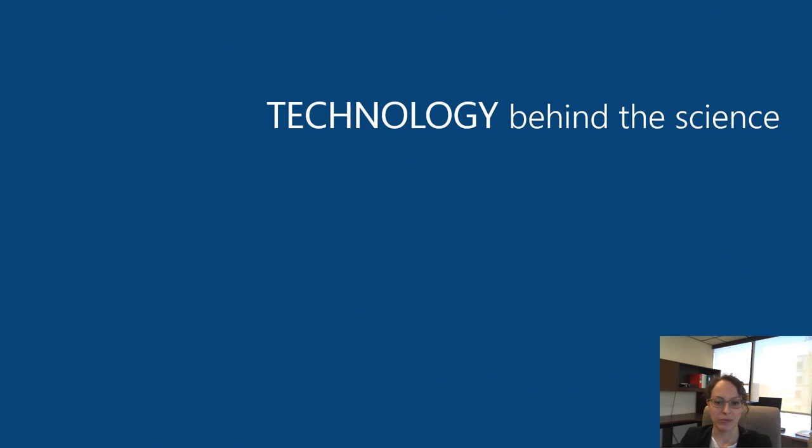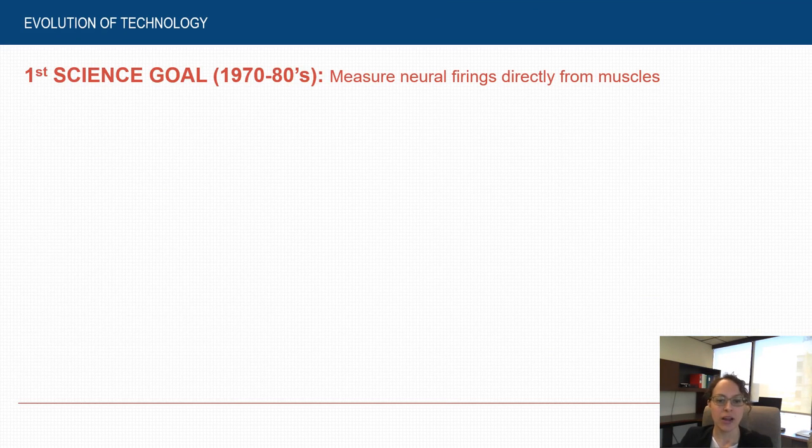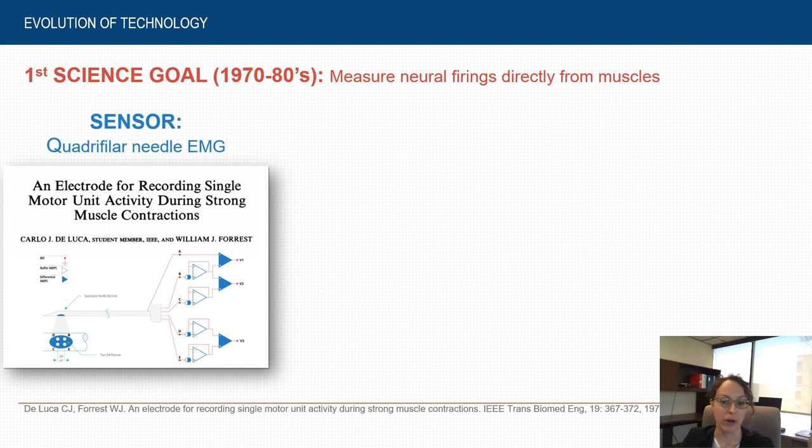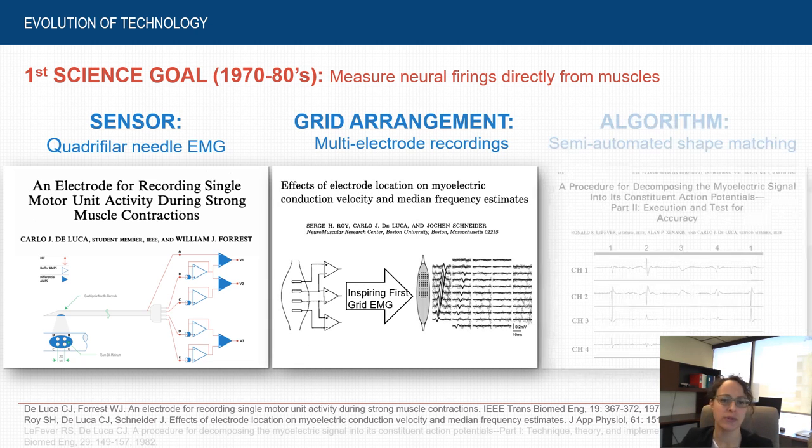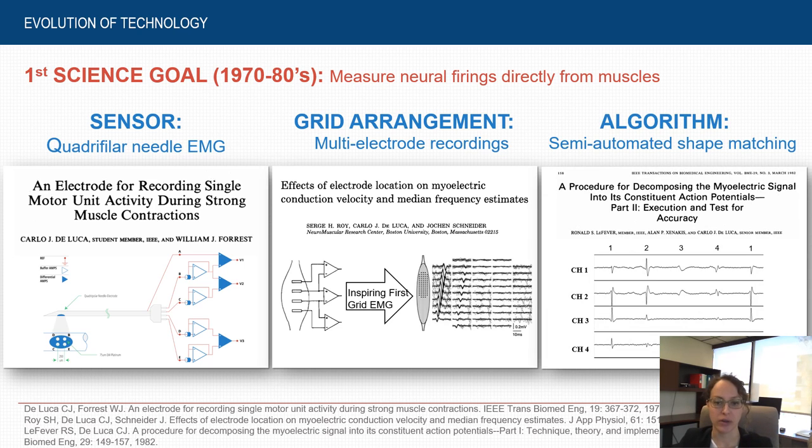The technology is really the result of decades of pioneering work from our founder Professor Carlo De Luca, who first devised the fundamental components to accomplish the goal of measuring neural firings directly from muscles. These components include the very first quadrifilar needle EMG sensor that allowed sufficient specificity to record individual motor unit firings during voluntary muscle contraction, based on one of the first grid sensor arrangements for multi-channel recordings.